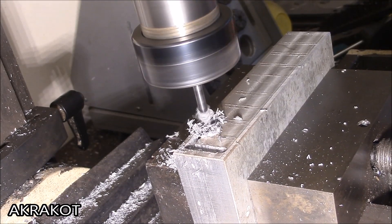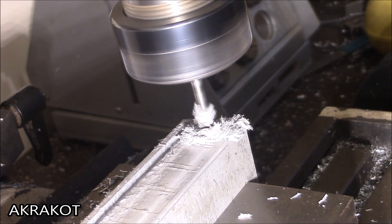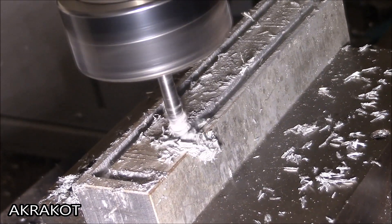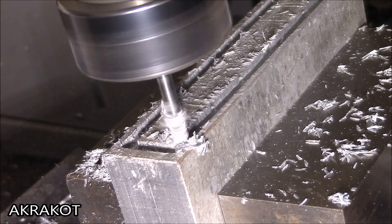The gap between the magnets can be made using matches inserted between them, but before filling with epoxy the matches must be removed. On the perimeter of the work piece it is necessary to form a wall along the height of the magnets so that the epoxy does not leak.